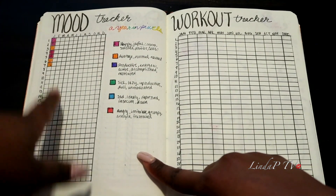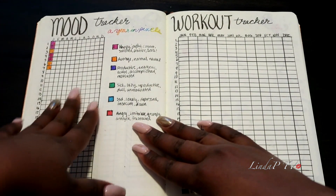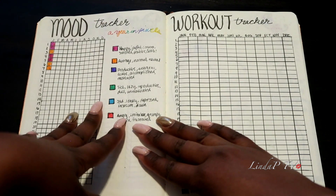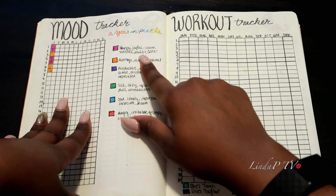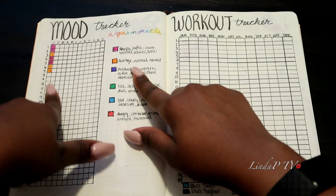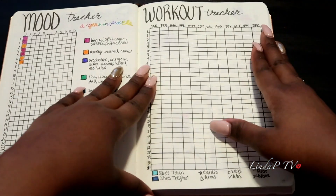My next two pages are my mood tracker. I did this last year and really enjoyed it — it makes you take stock of how you're feeling. I usually fill it in at the end of the day, and knowing I have to fill it in makes me want to turn my days around and aim for the happy, joyful color. So far, so good — I've been averaging happy.